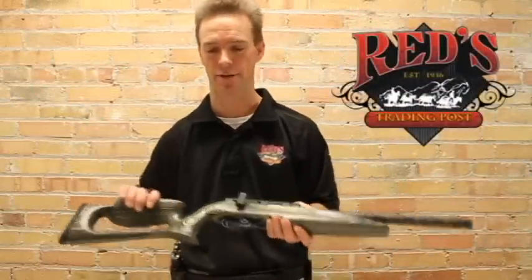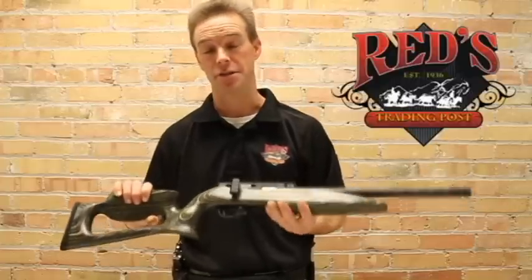Hi, I'm Ed here at Red's Trading Post out of Twin Falls, Idaho. Here to talk to you about the Primary Weapon Systems new T3 Lever Summit Rifle.